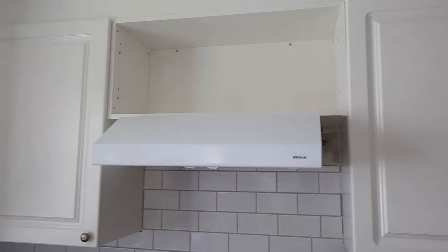The new range hood we installed comes in multiple sizes and colors. It has the buttons underneath of it and it can be installed as either ducted or ductless. I'll link below in the description box which one we used as well as all the other materials we used for this project, so check that out.